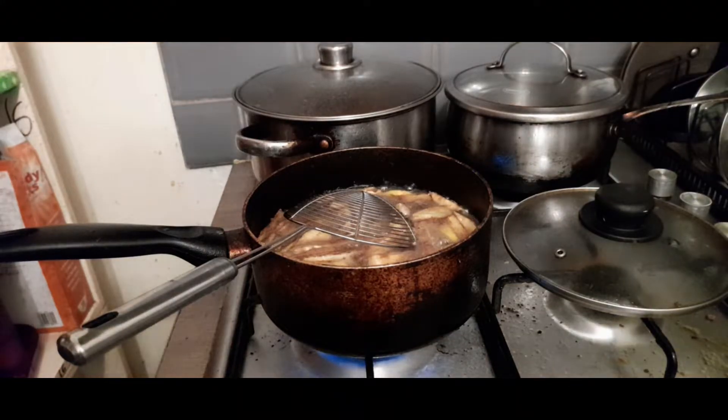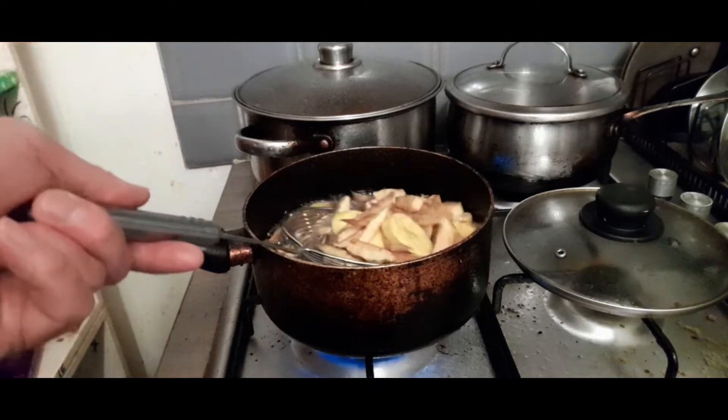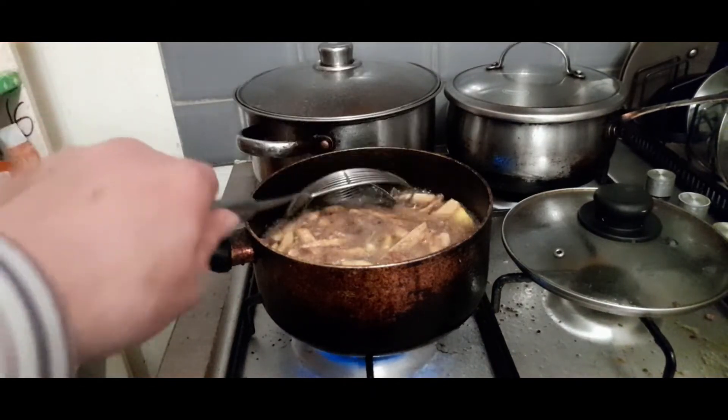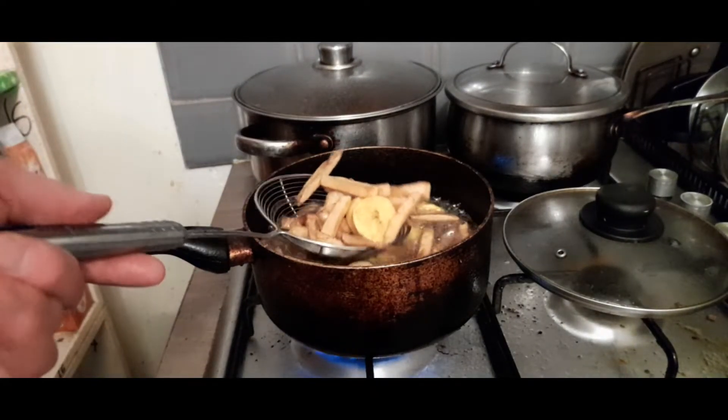Greetings again. Welcome to another Cooking Time with Matt. Today I'm doing chips and tostones, which is a twice-fried squash plantain.